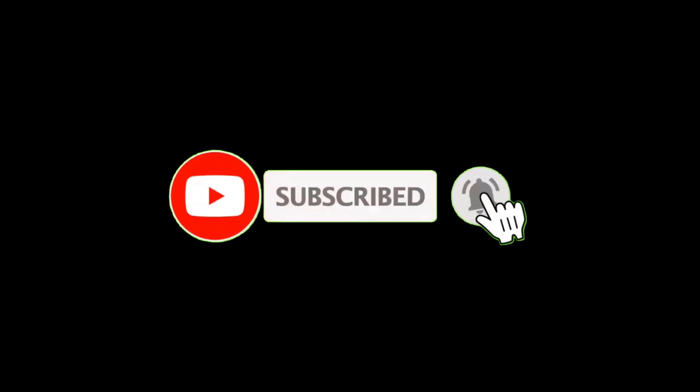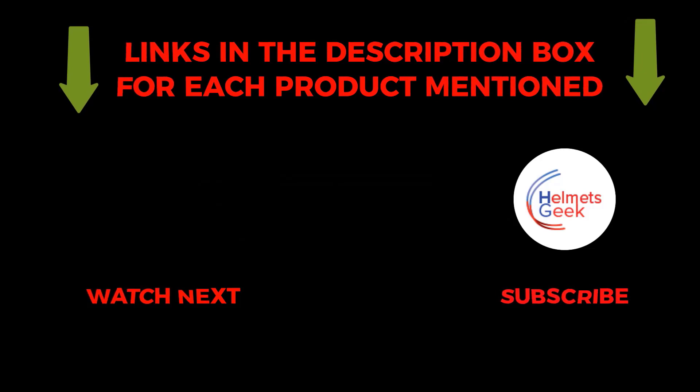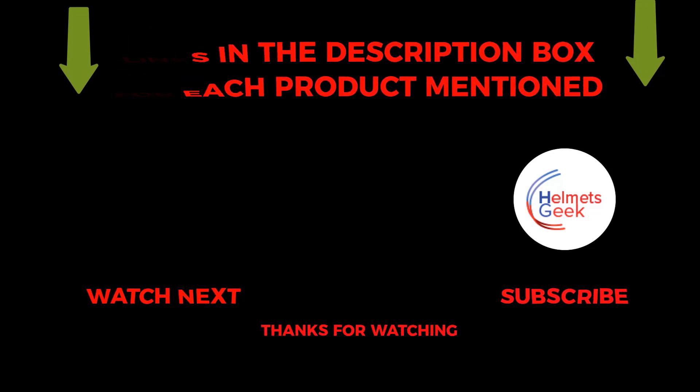To get helpful videos like this, do subscribe to my channel and hit the bell icon for quick notifications. If you need more information about this product, check the links from the description below. Please comment below if you have any query about this video. Thanks for watching.